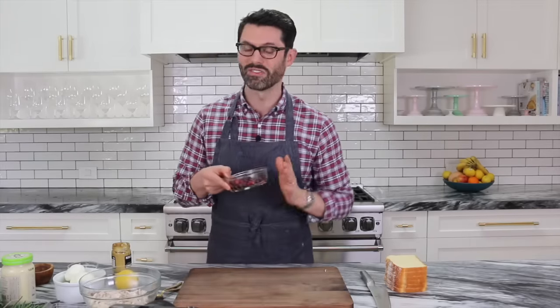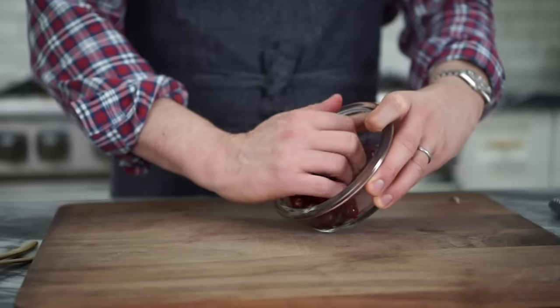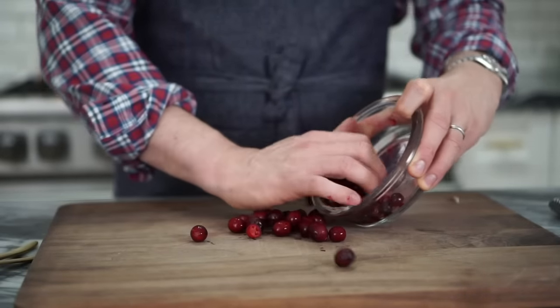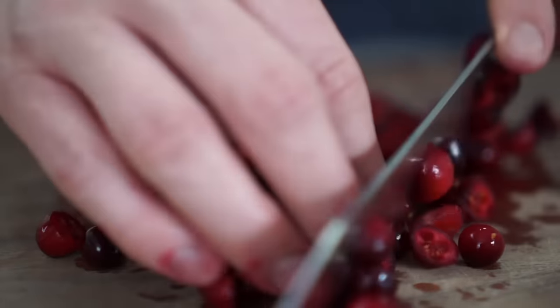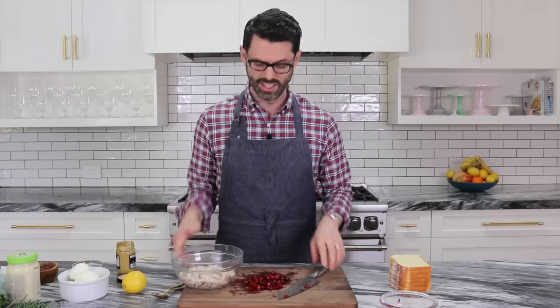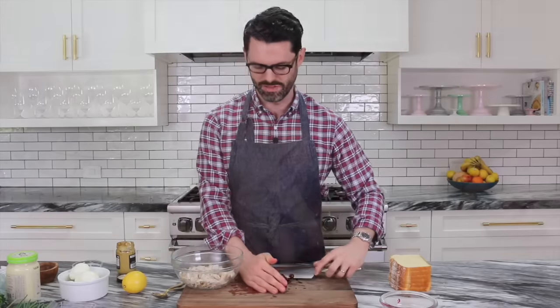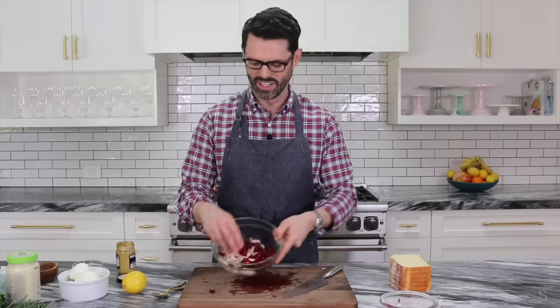Here are some fresh cranberries. You can use frozen — it doesn't really matter. We're just going to chop them up so they're in more manageable bite-sized pieces, cutting them in half and maybe a little bit more if they're larger. I'm going to add about a cup of chopped cranberries to my chicken. I love the color of that already.